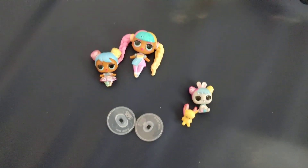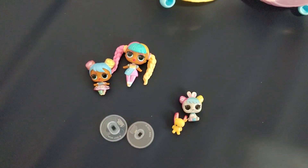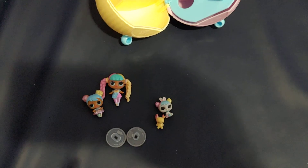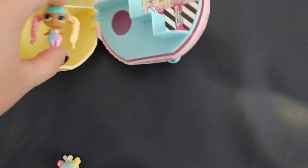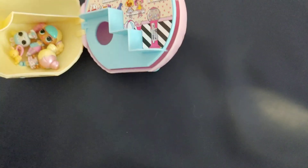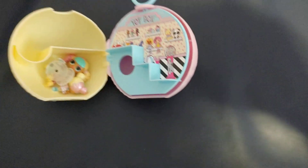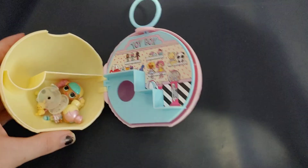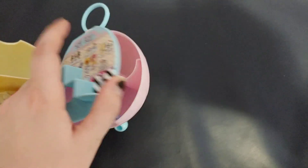I have a roommate and I think it would be fun to get a set of roommates, so we'll see which one I get next. I am happy to get the Candylicious family because that is one I really did want. Make sure to like and subscribe and ring the bell so you'll be notified when I upload more videos — bye!